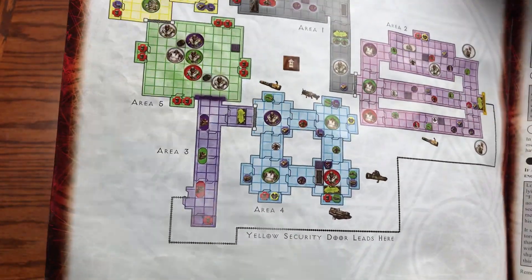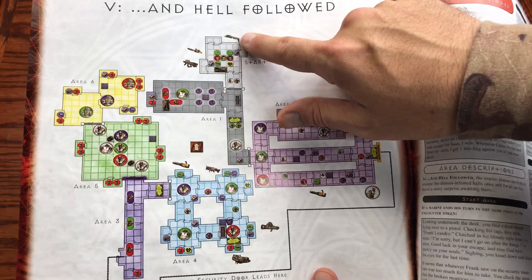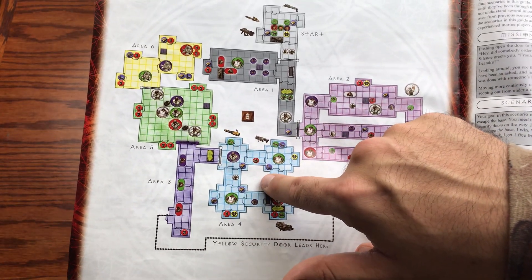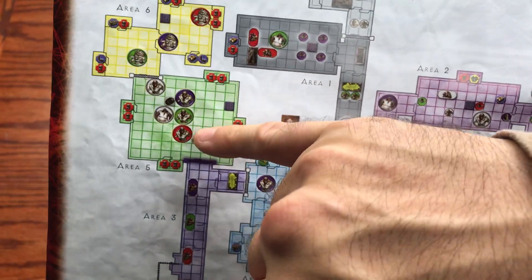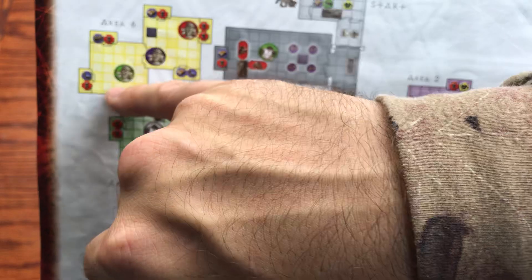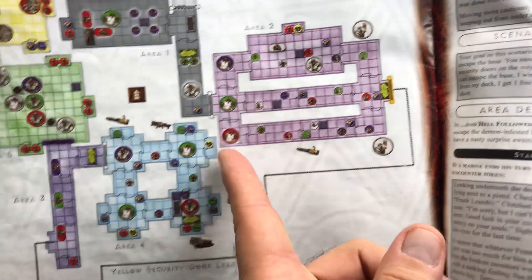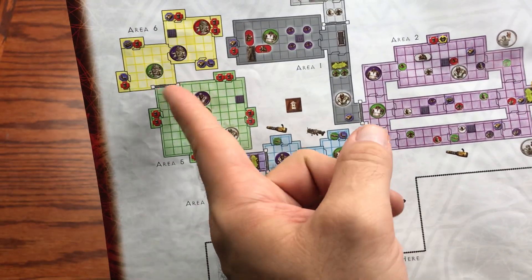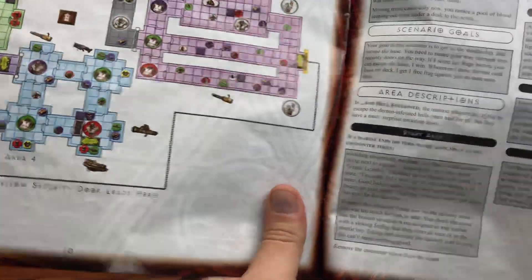The last scenario is And Hell Followed. You start all the way at the top and navigate through the entire board, then come down through areas three, four, five, and into area six. In the room before area six there are Hell Knights, and then in area six itself you have to deal with three Cyberdemons — one of each color. You also hit Mancubi throughout, along with Hell Knights.